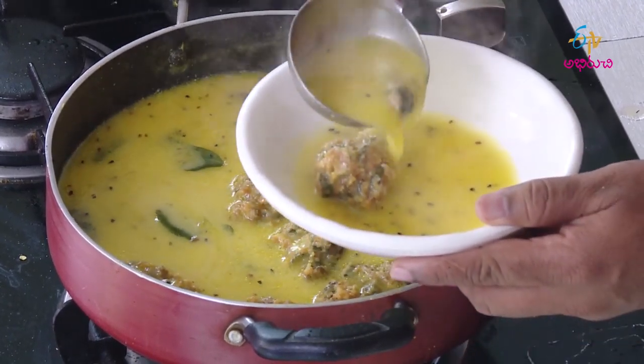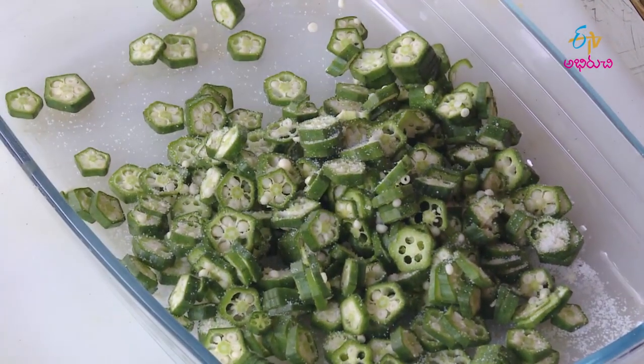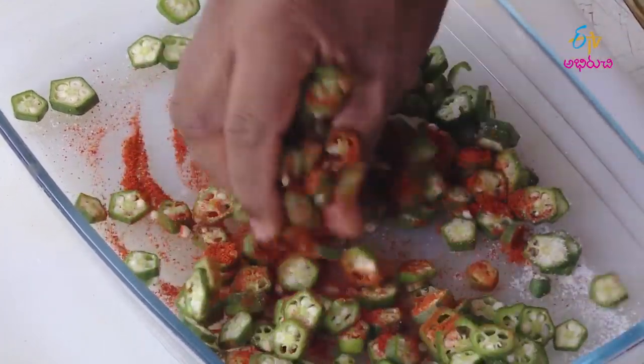Bendakaya kadi pakodi. First, prepare the okra by cutting it into pieces, then mix with salt and spice (uppu karam) and set aside properly.